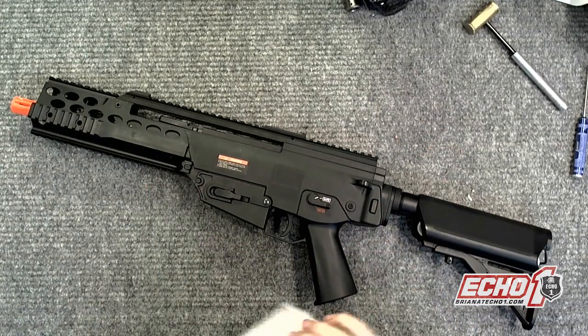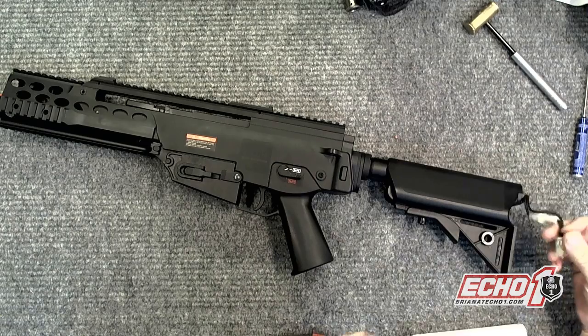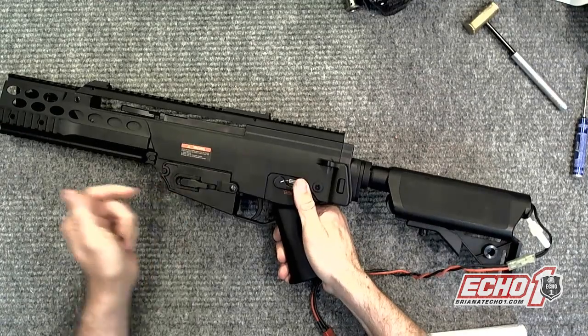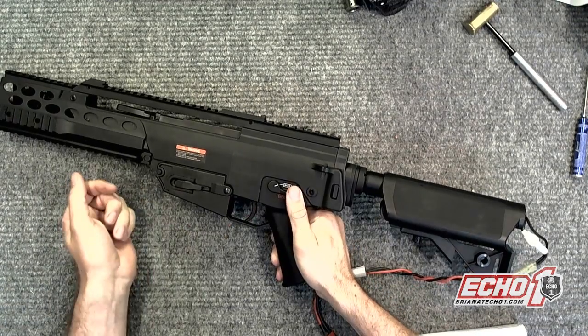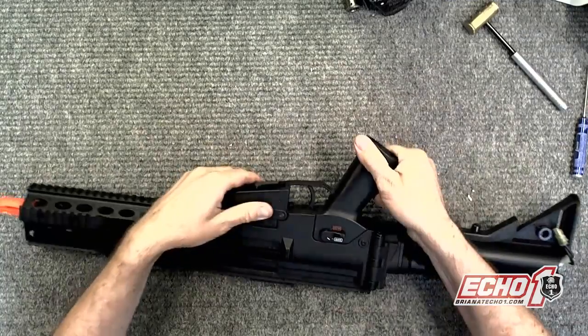Hey guys, welcome back, it's me Brian from Echo NUSA. In this video it's going to be a repair of the MTC. Symptom is: plug in the battery, it's okay, you switch to it, and basically it's a runaway gun. Let me go ahead and take this apart and see what's wrong with it and fix it.